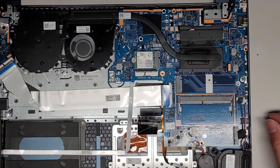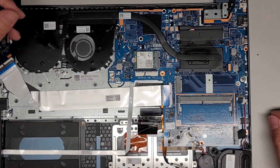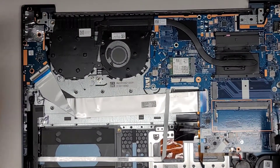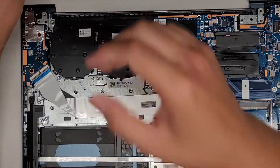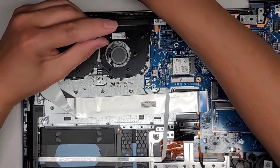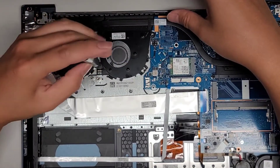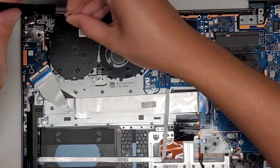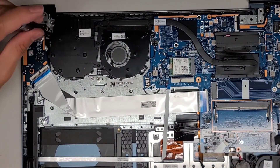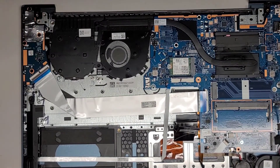We had the hinge screws and then the fan screws. We need to get the fan screws back into place — there were three screws. This one here, this one below it, and this one over to the left. We got those in.